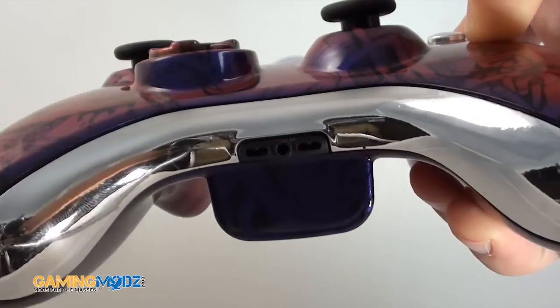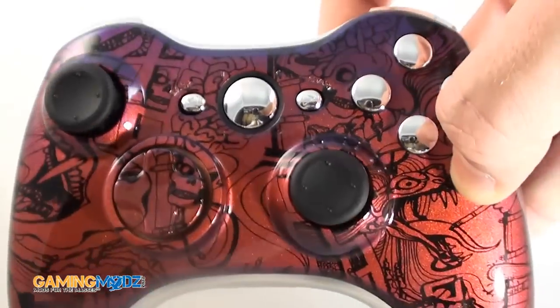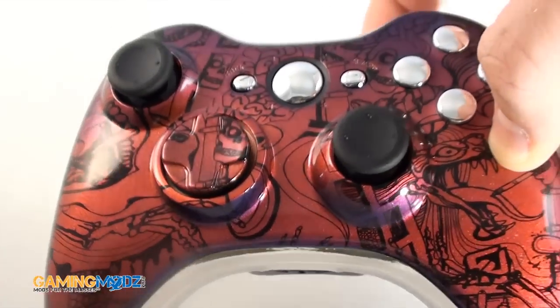Well actually, all of our controllers are nice, but that's just my nature of describing them because I have a passion for what I do, and hopefully our fans understand it.